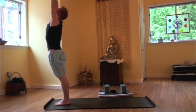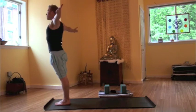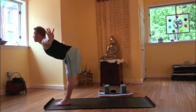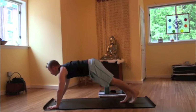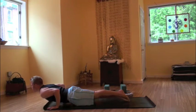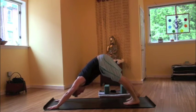Inhaling, arms out and up overhead, palms touch. Exhale, releasing, finding tadasana, mountain pose. Toes touching top of the mat. Inhaling, arms up overhead. Exhale, folding forward. Uttanasana. Inhaling, halfway up. Exhale, planting hands, stepping back, plank pose. Lowering to a low push-up or chaturanga. Inhaling, upward facing dog. Exhaling, downward facing dog.